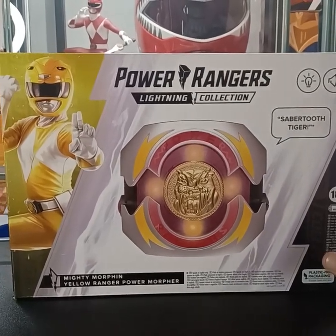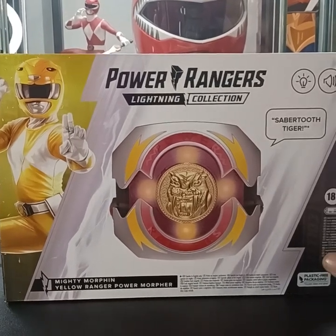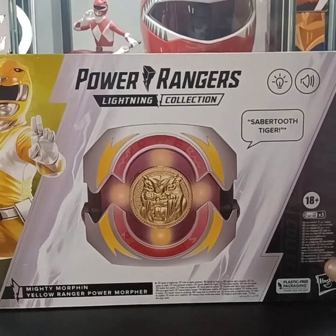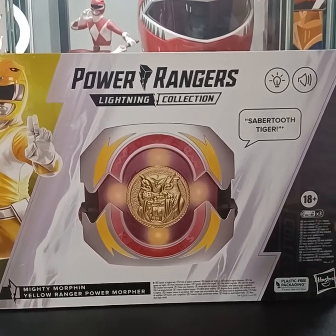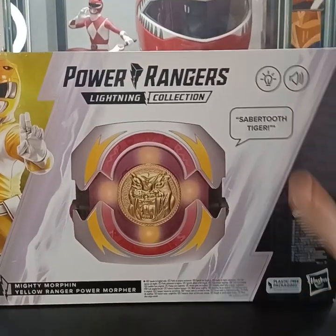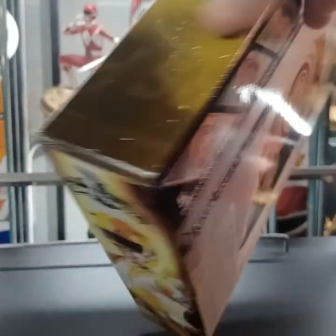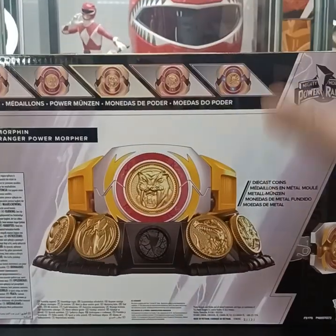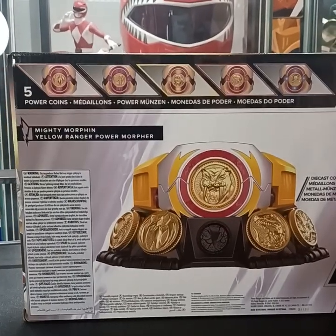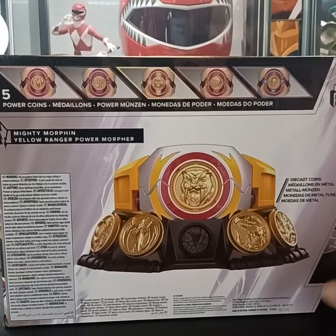A quick look here at the front of the box. We have a 3D rendering of the yellow ranger in the upper left corner, a picture of the morpher with the coin in it, and it says 'Saber-Tooth Tiger,' so I'm guessing that's one of the phrases. This will require three triple-A batteries to activate all sounds and lights. On the back we have a look at the five power coins that are included — the pterodactyl, mastodon, Saber-Tooth Tiger, tyrannosaurus, and triceratops coin.